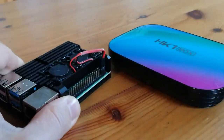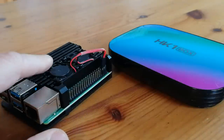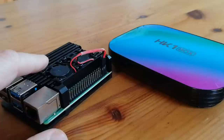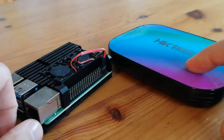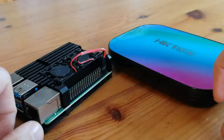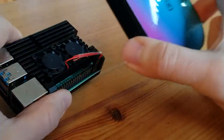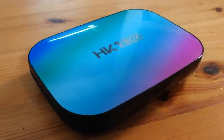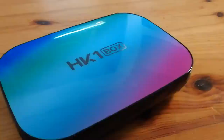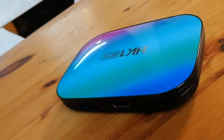What about the Pi 4? The Pi usually wins on software support, but with recent developments in EmuELEC and the community, I find the HK1 box can actually outperform the Pi 4, especially when left stock. When you factor in that you pay more than double for a Pi 4, I can clearly recommend this cheap little HK1 box.